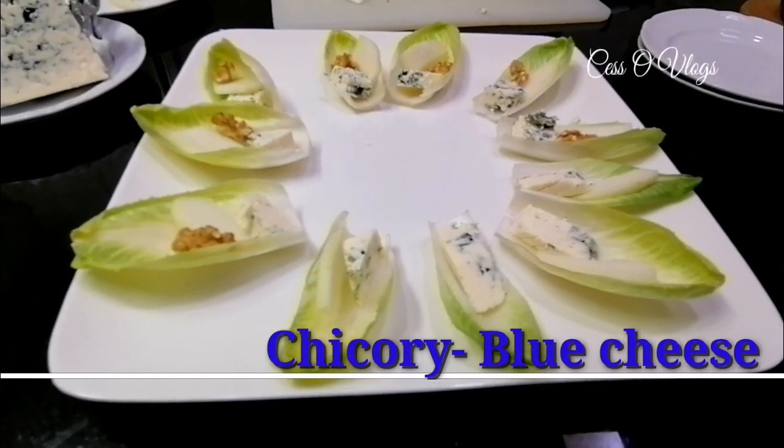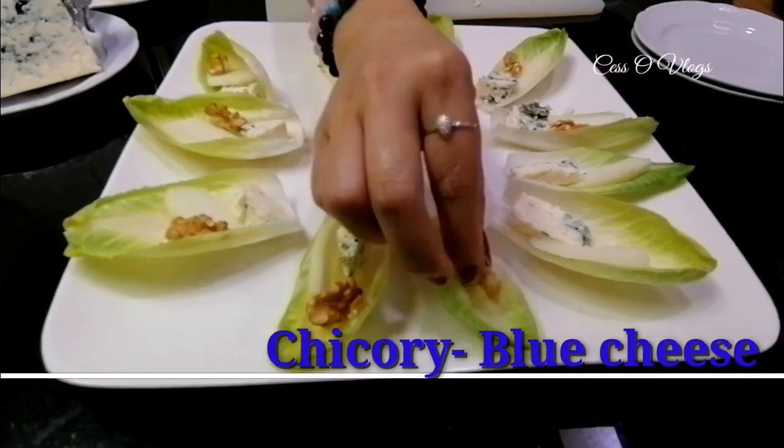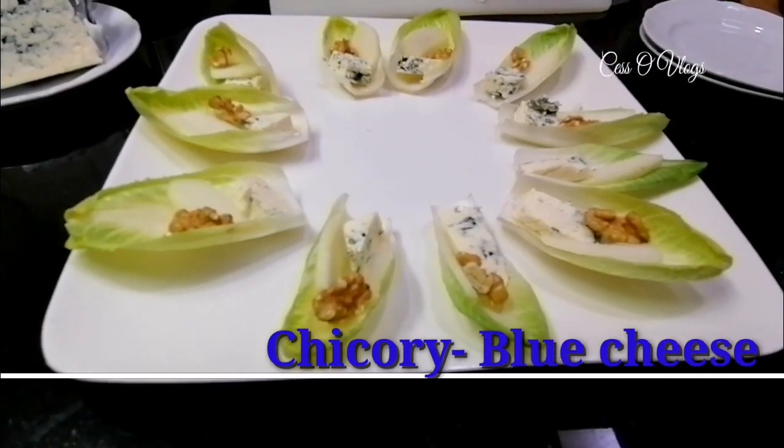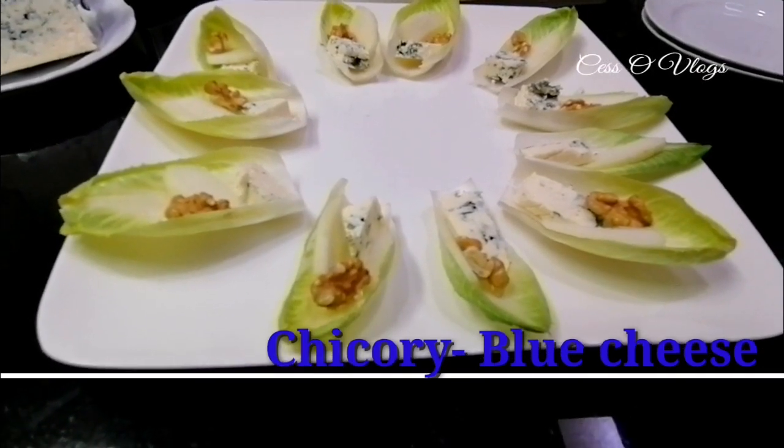Then later on I will drizzle some of the sauce which I will make — lemon honey mustard. And that's usually a little dressing for this kind of dish.